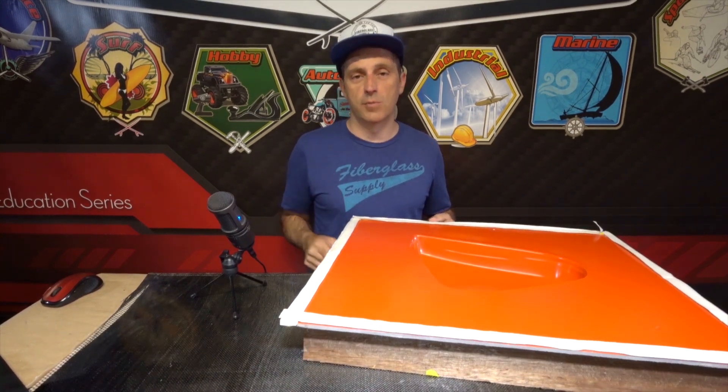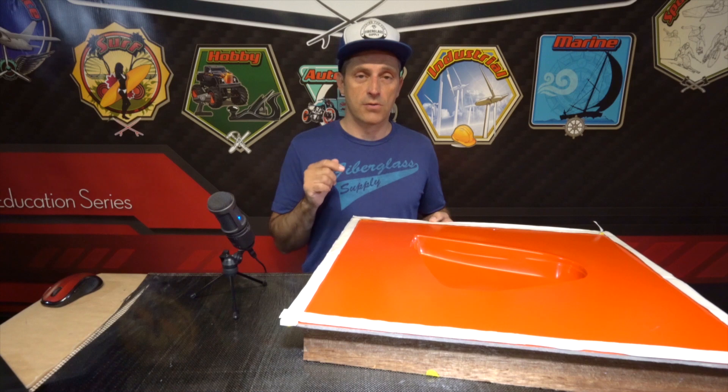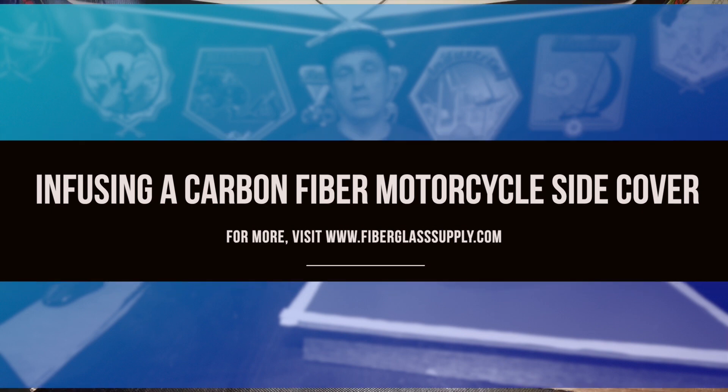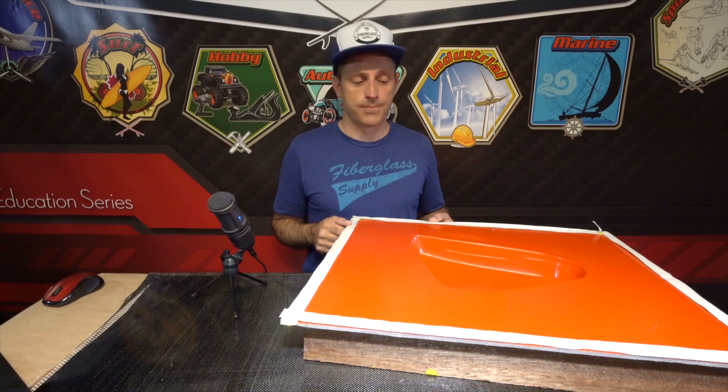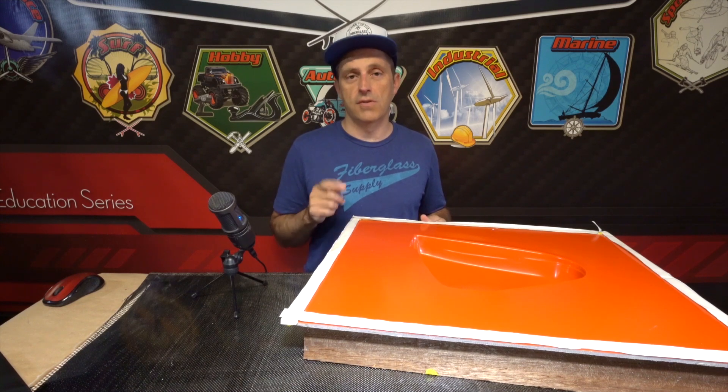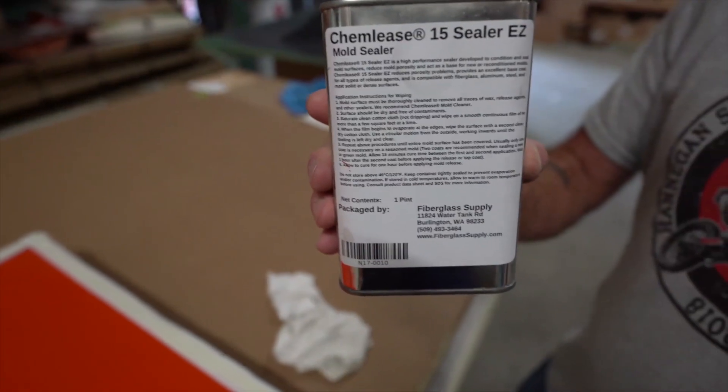Hey, Matthew here from FiberGlassSupply.com. We've got the mold that we made in the last video and in this video we're going to build the first part of it. We're going to use a carbon fiber that has a camouflage weave to it and we're going to use ProSet INF114-210 resin hardener combo. Watch the video — it's got some good stuff in it and you'll learn a few things towards the end. Thanks for watching and we'll see you on the other side.